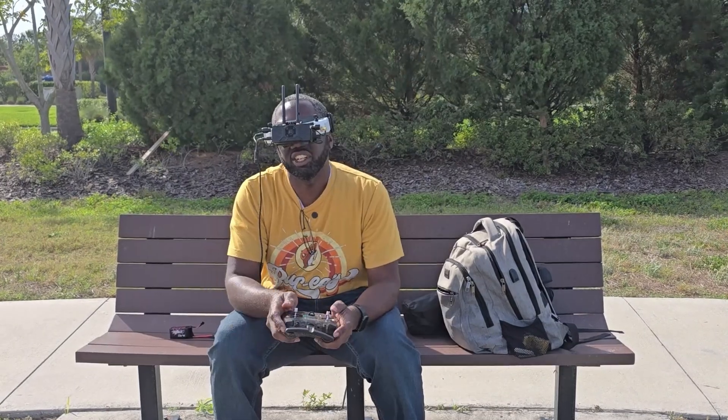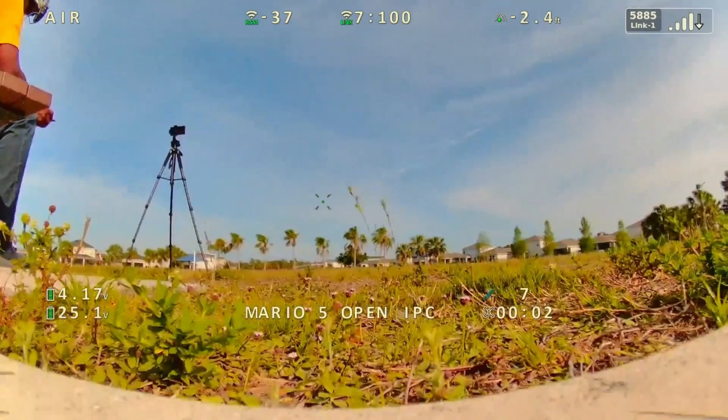Hi guys, we're here for a quick test. It's super windy — I'd say 25, close to 30 miles an hour wind. It's not the perfect condition so excuse the wind. You can see the trees behind me. It wouldn't surprise me if this camera here tipped over. All right, let's go air mode.